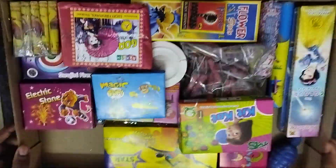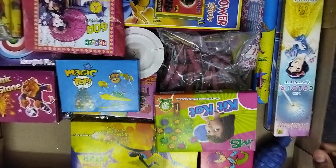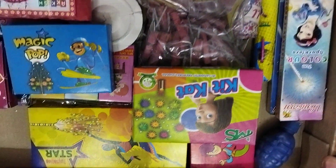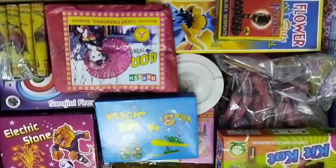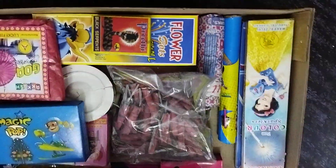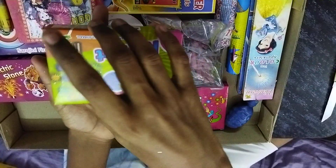So this is the crackers, you can see. Now we'll open — this is KitKat, so we'll open this.